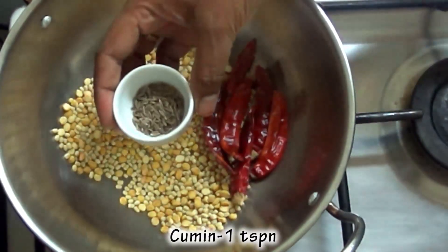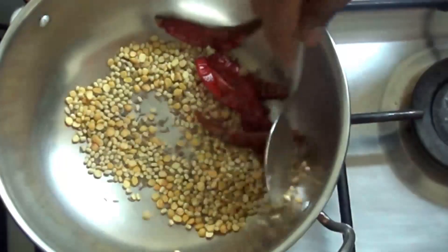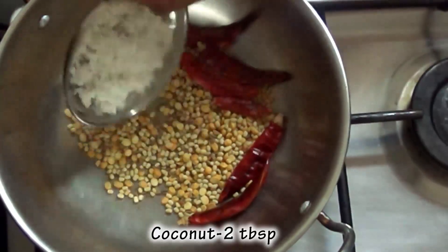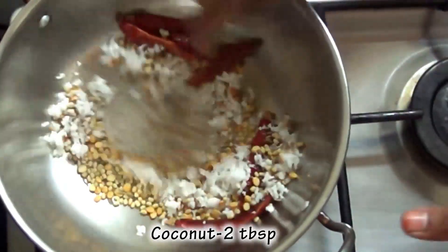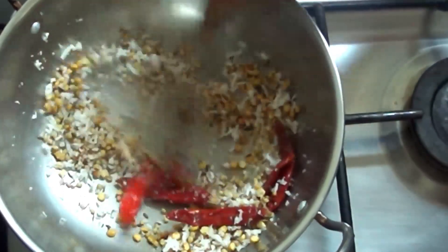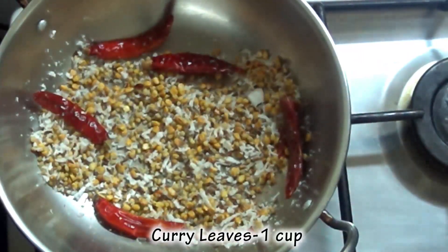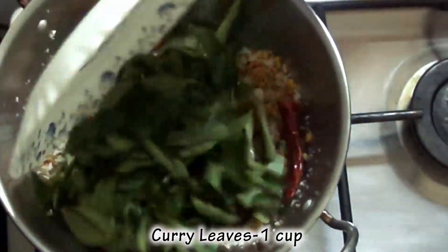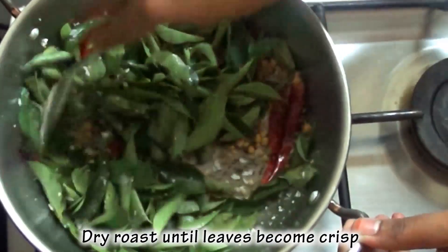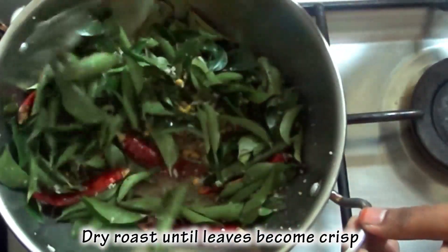Add 1 tsp. 1 tbsp. Remove a jar and add to the pan. Dry them. Add olive oil on a jar, add the leaf in the pan, paste a teaspoon in a jar.